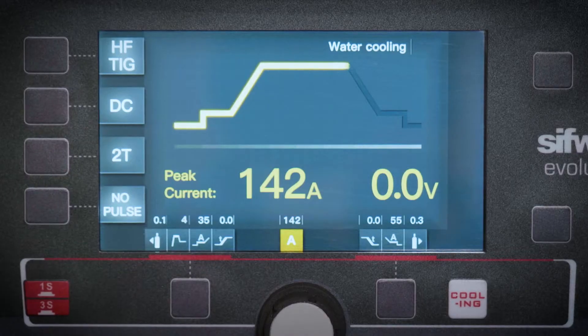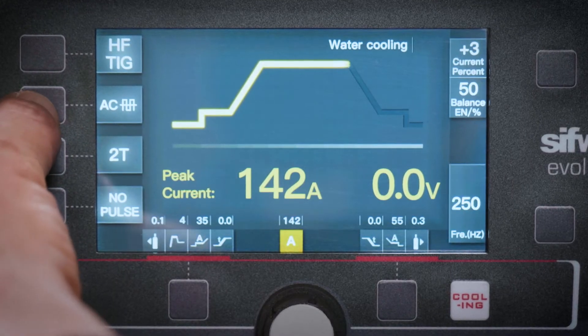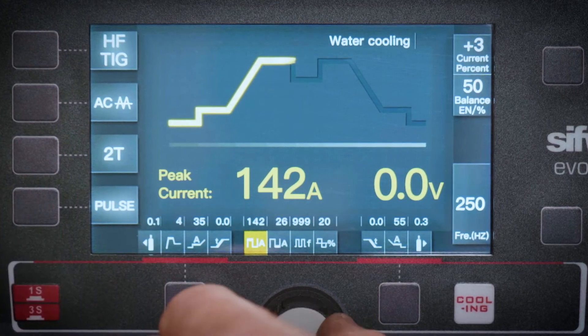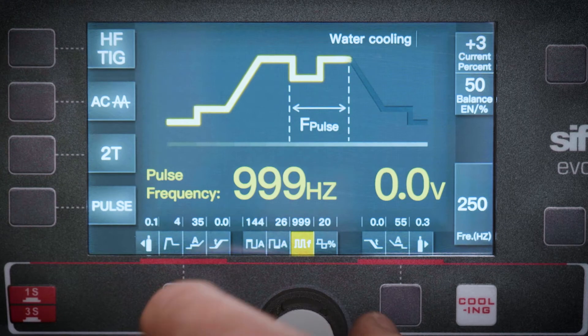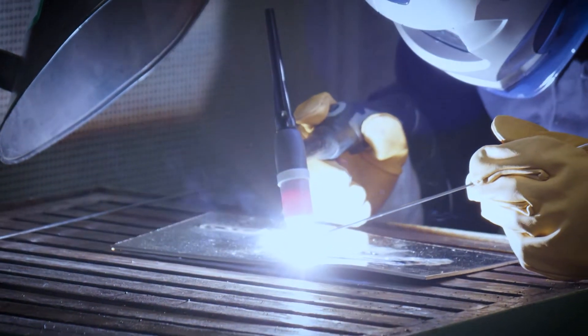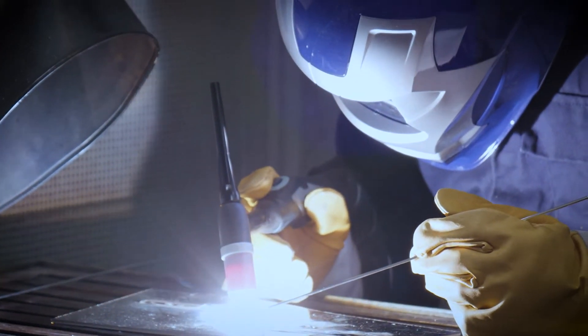In AC mode, the adjustable waveform, pulse functions and balance control make the machines highly versatile for aluminium in a range of thicknesses. This feature gives four levels of high frequency strength and fully adjustable current control of the positive and negative parts of the AC square wave.